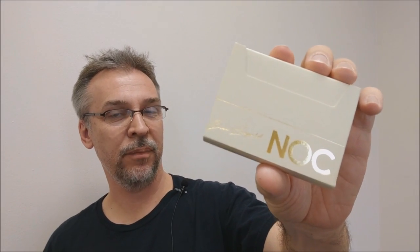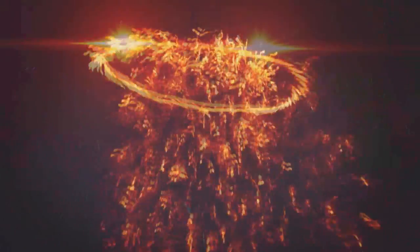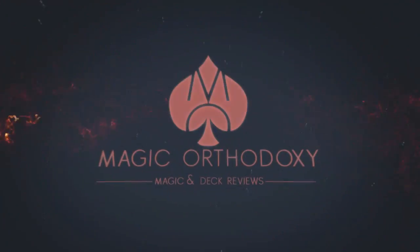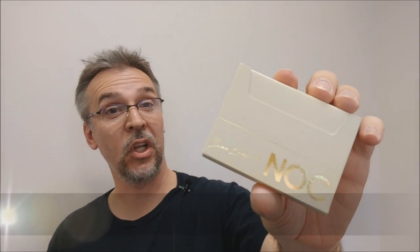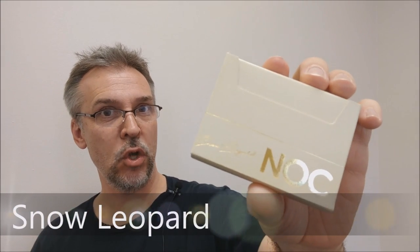Hey everybody, welcome back to Magic Orthodoxy. My name is David and this is a Deck Review. Today we're going to look at the new Signature Nox, the Snow Leopards, from the Blue Crown and House of Playing Cards.